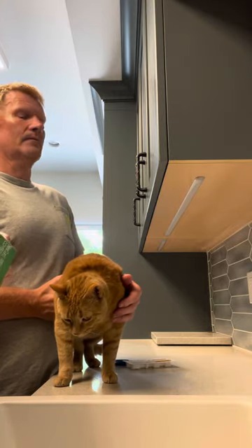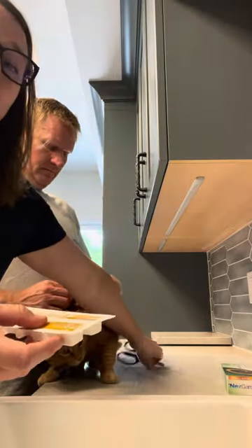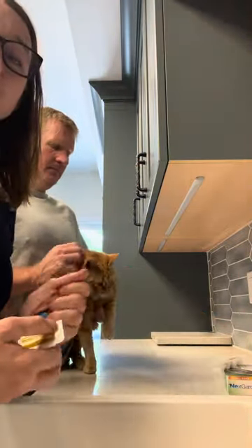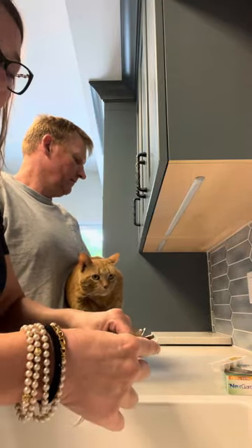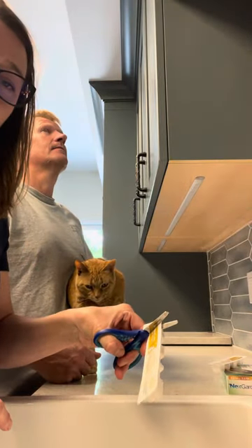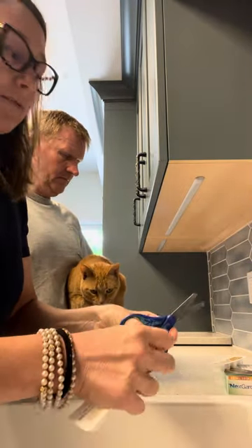NexGard Combo comes in vials like this — six of them come in a box. We typically use them once a month in the summer to keep all those nasty things away. If your cat is a hunter, I would definitely recommend using it every month, because tapeworms and fleas run rampant in cats that hunt.